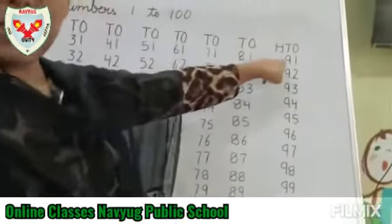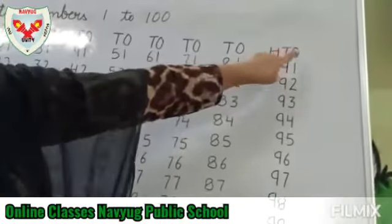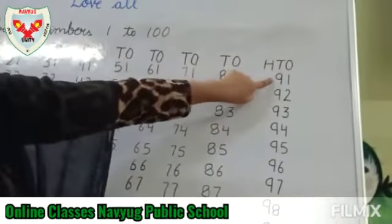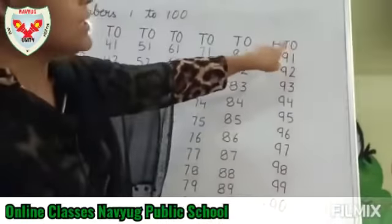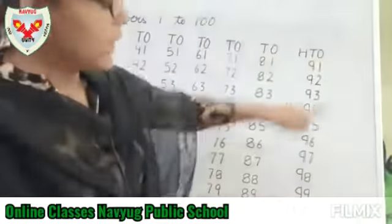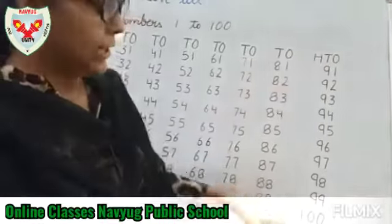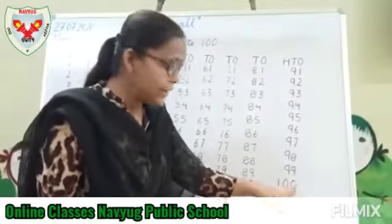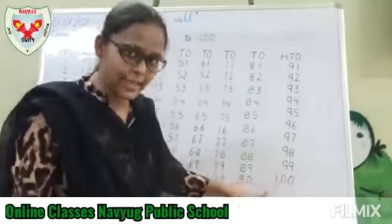Now, coming to the next line from 91, you have to mention 1's, 10's, and 100's. You have to write numbers 91 to 99 under 1's and 10's. And while writing number 100, you have to write under 1's, 10's, and 100's.